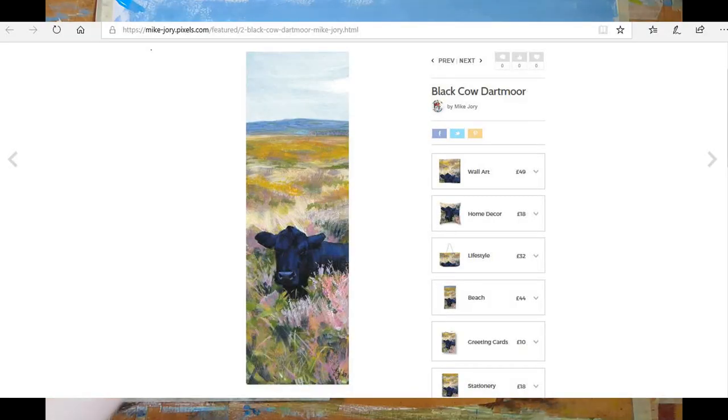Here's another one of my personal favourites of this subject, called Time for a Nap. This one just depicts the head of the animal settled down in amongst the heather and gorse on Dartmoor.